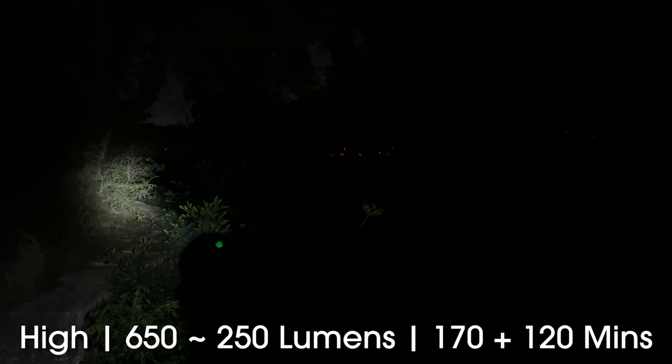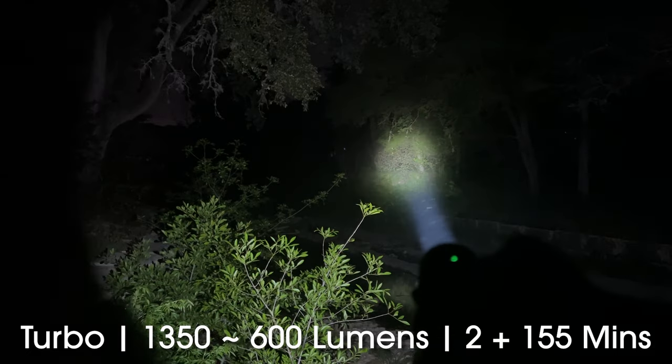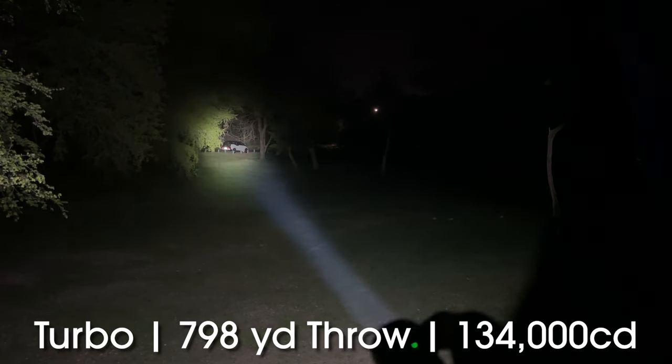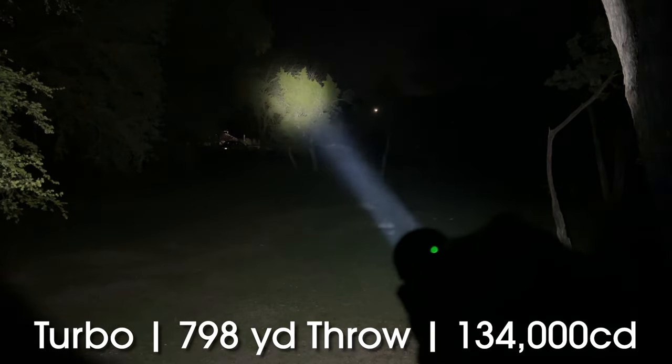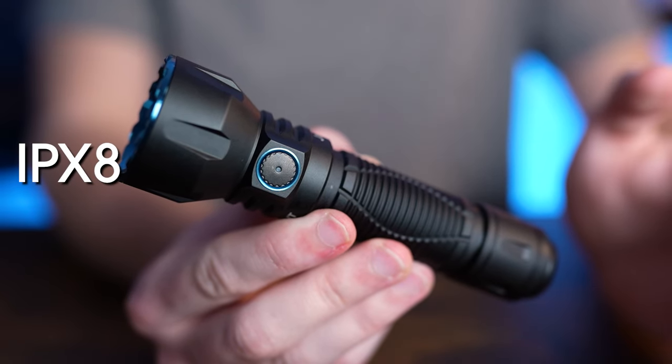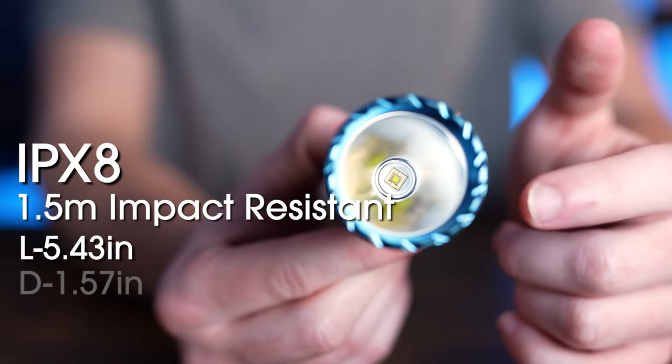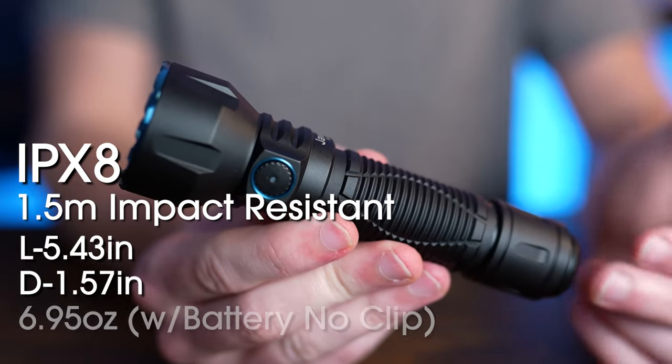Now for the specs. The moonlight setting is going to be 0.5 lumens output and will run for 72 days. The low output is going to be 15 lumens for seven and a half days. The medium brightness is going to be outputting 150 lumens for 30 hours. The high setting is going to be outputting 650 lumens for 170 minutes, before dropping down to 250 lumens for 120 minutes. The turbo is going to be outputting 1,350 lumens for two minutes, before stepping down to 600 lumens for 155 minutes. At turbo brightness, it has a throw of 798 yards with a candela of 134,000. The Javelot boasts an IPX8 waterproof rating with 1.5 meters of impact resistance. It's 5.43 inches long, the bezel is 1.57 inches in diameter, and it weighs 6.95 ounces.